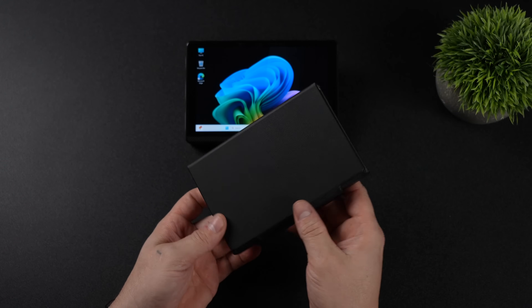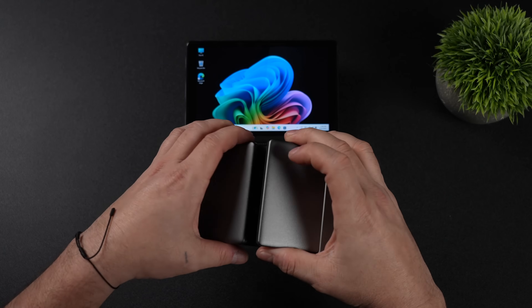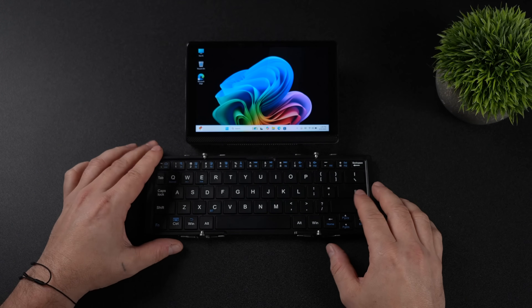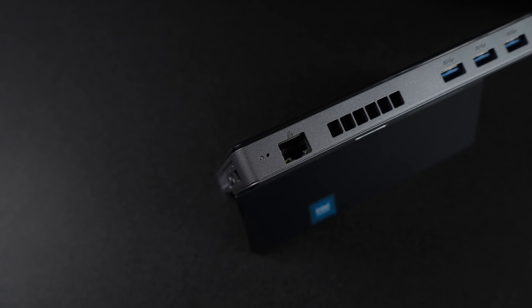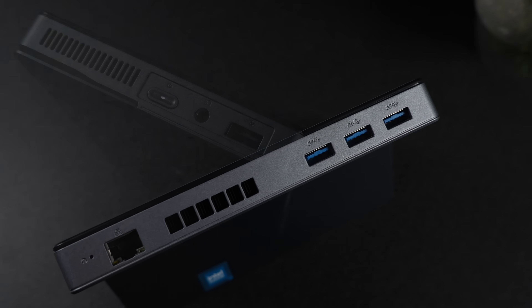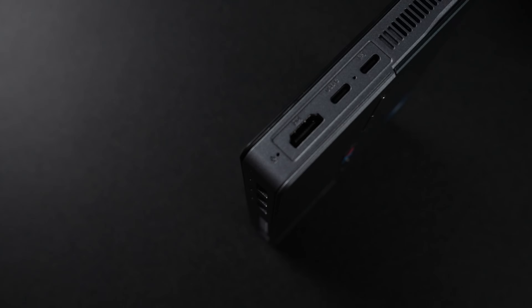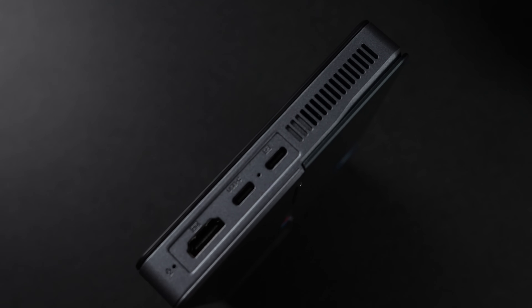Along with the Surface NUC 1, they also sent over a little fold-out keyboard and folio case. This does not attach to the tablet itself — it just lays on the desk. It's a fold-out design and you can recharge it over USB Type-C. One of the interesting things about the NUC 1 is actually the I/O selection. Up top, we've got a Gigabit Ethernet port and three full-size USB 3.2 ports. On this side, there's a full-size USB 2.0, a 3.5mm audio jack, and the power button. And on the other side, full-size HDMI and two USB Type-C ports.